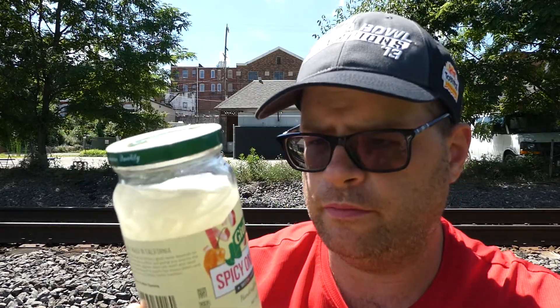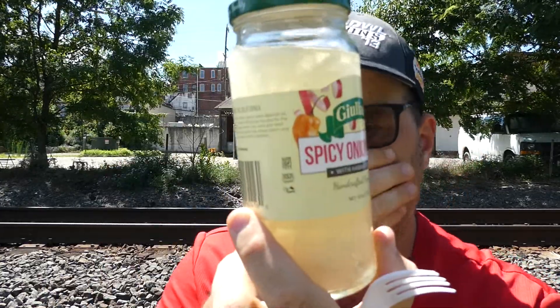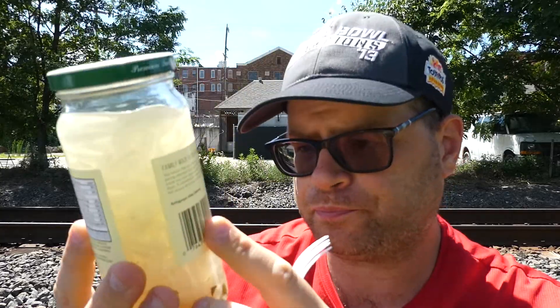See, these would be good on a hot dog — add a little bit of kick — a burger, in a salad. Like I said, use the liquid in there as part of a dressing. Yeah, seven and a half out of ten. Definitely.